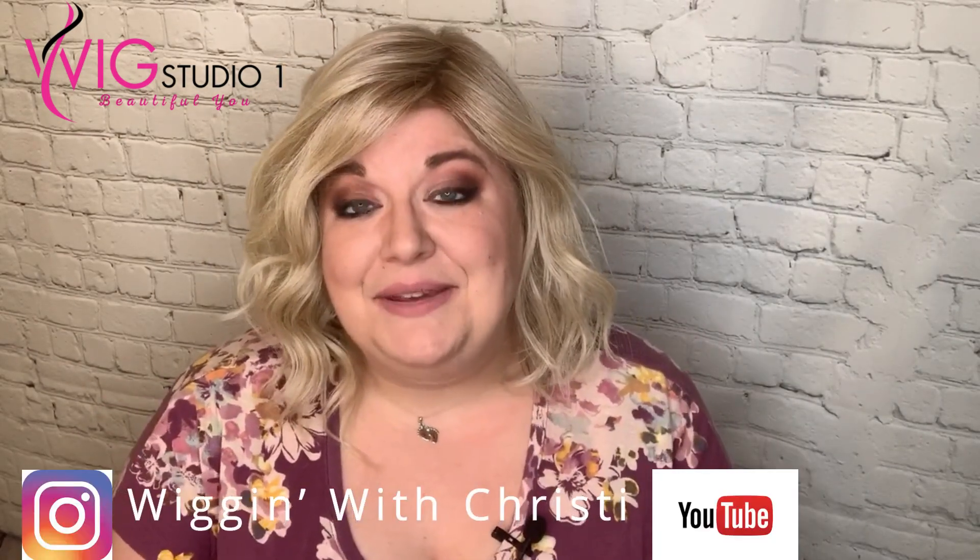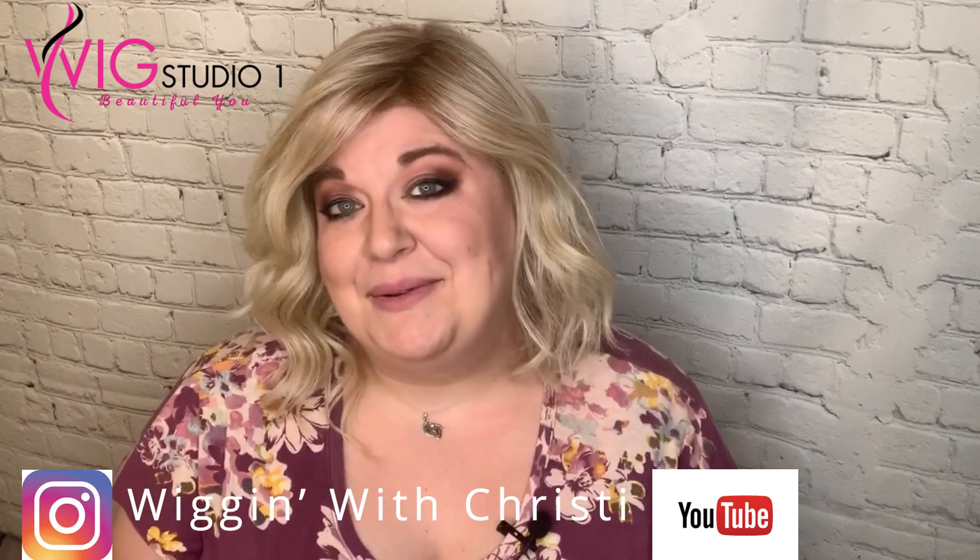I hope you enjoyed this review. I just want to thank Andrea with Wig Studio One for sending me this wig to review for you today. Down below are links — if you like this wig or would like to see more from Wig Studio One, their Facebook, Instagram, and YouTube pages are all linked below. If you'd like to see more from me, you can check out my YouTube channel Wigging with Christy, or I have some reviews up on the Wig Studio One channel. Have a great day!